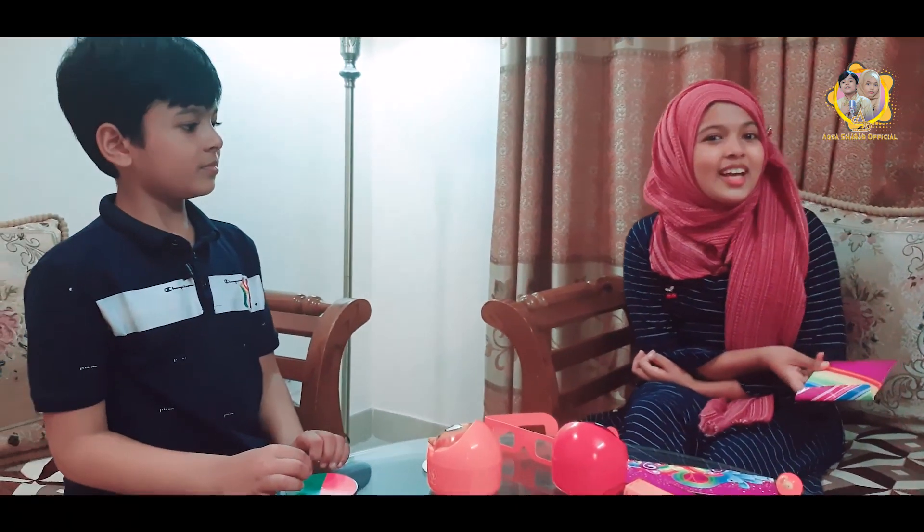So, stay tuned. Assalamualaikum. Allah Hafiz. Assalamualaikum warahmatullahi wabarakatuh. Allah Hafiz.